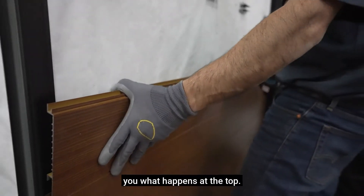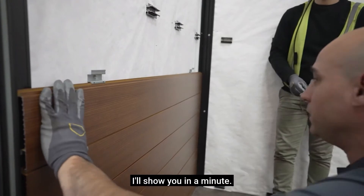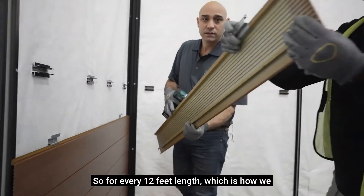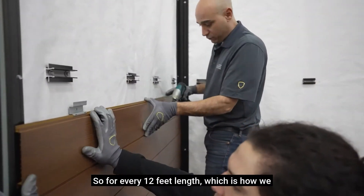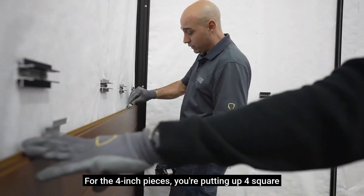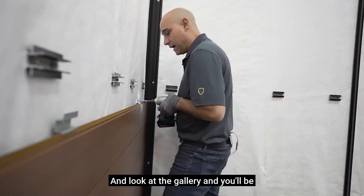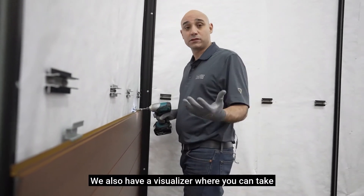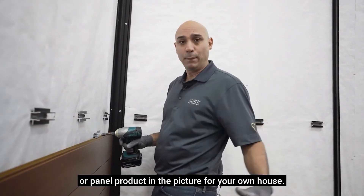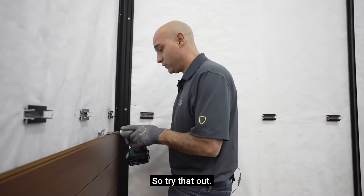We're going to show you what happens at the top — you'll never end up with a full course there. These are the six inch planks, so for every 12 feet length, which is how we sell them, you're putting up six square feet. For the four inch pieces, you're putting up four square feet per piece. Different look, different feel. Go onto our website and look at the gallery to see all the different types. We also have a visualizer where you can take pictures, upload them, and put our plank product or panel product in the picture for your own house, so you'll be able to see the colors in plank on there.